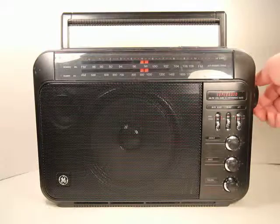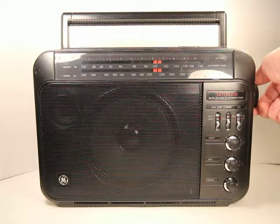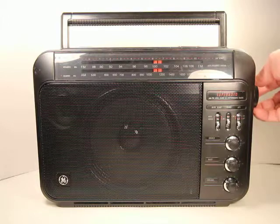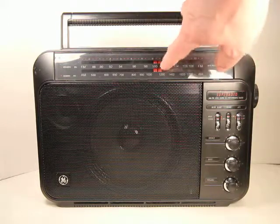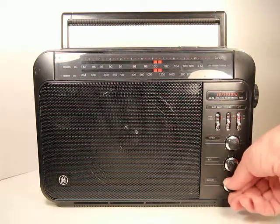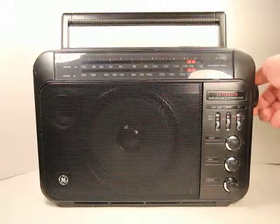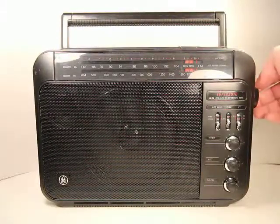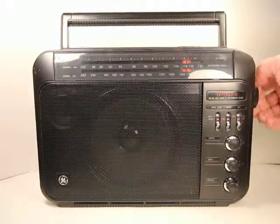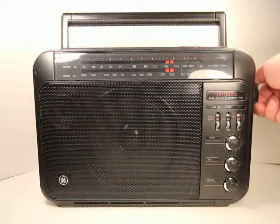The one thing I notice is that the pointer seems to be off just a little bit, because I know this station right here is at 99.5 and it's showing up here a little past 100, so it's a little off. But it does work, and if we flip it to AM, we'll see the same thing — lots of stations.